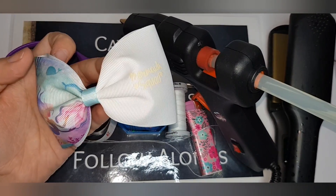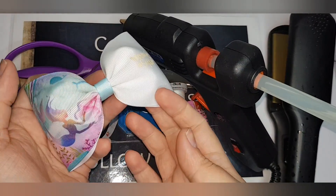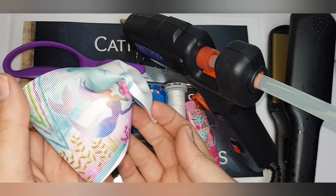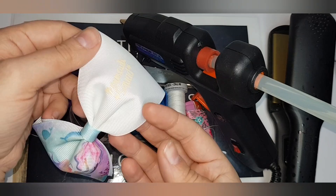Hi everyone, today I am going to show you how to make a split tux bow — so you've got one color on one side and a plain the other, or any other combination that you like — and also how to add transfers.